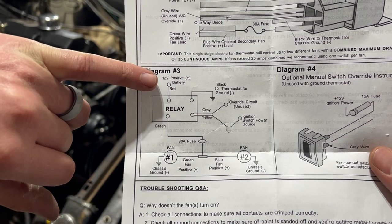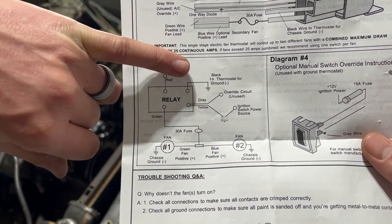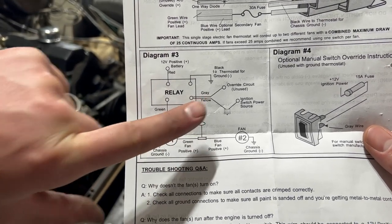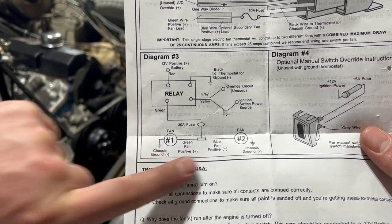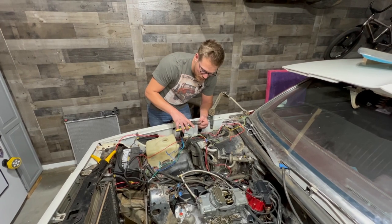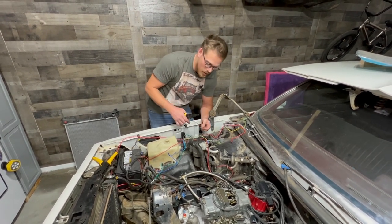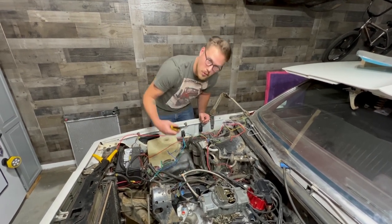We need a hot lead going into our relay — red. Black goes to the thermostat. Override circuit gray we're not going to be using. Yellow goes to our ignition switch. And then this green wire comes out and splices to go to each one of our fans. We recommend starting with the easiest wire first — for us that's going to be our thermostat wire, going from our relay over to our thermostat.